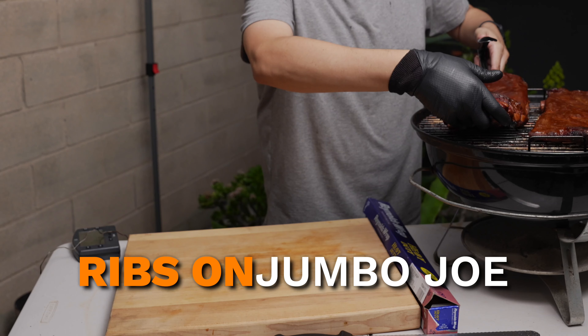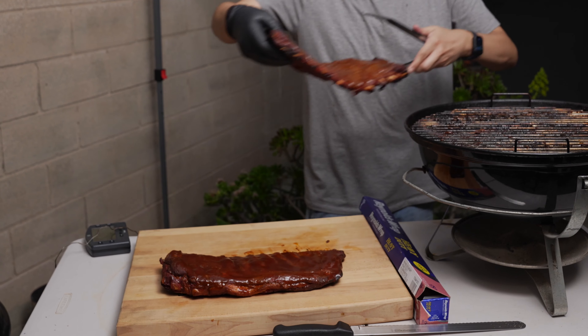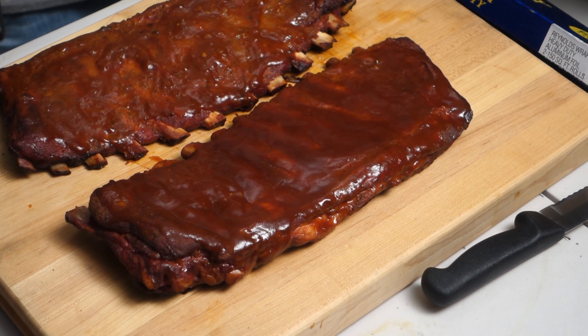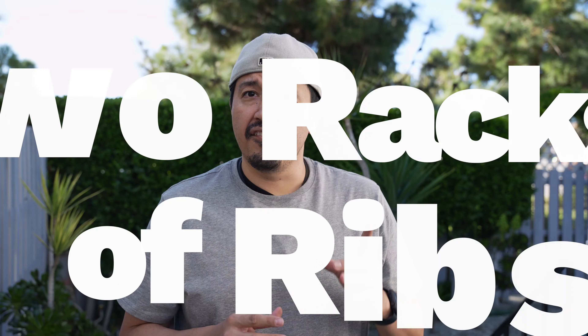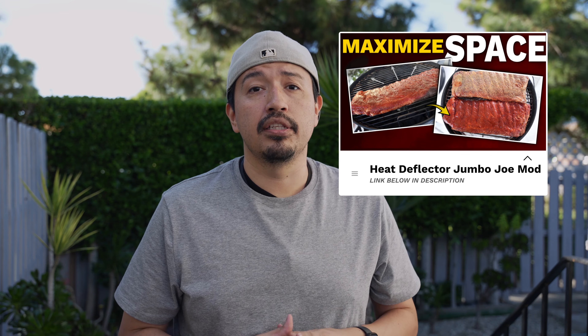This heat deflector mod I just installed really increased the capacity of the Weber Jumbo Joe. Today I'll be cooking on it for the first time and I'll be cooking two racks of ribs. If you missed my last video and you're interested in this modification, please hit the link down in the description.